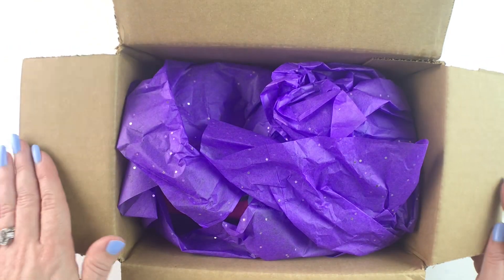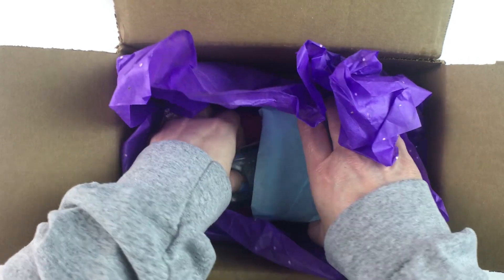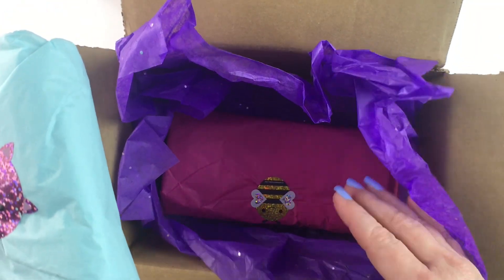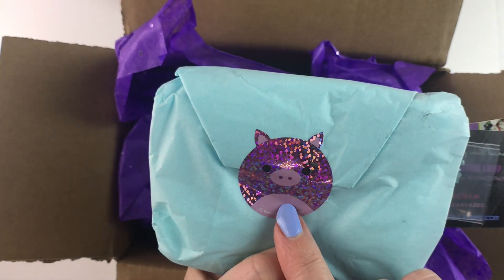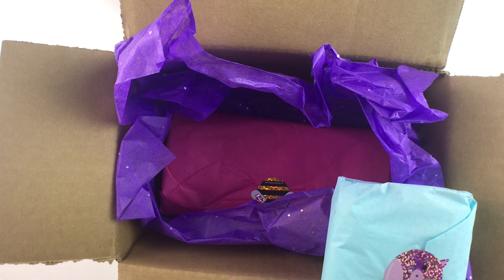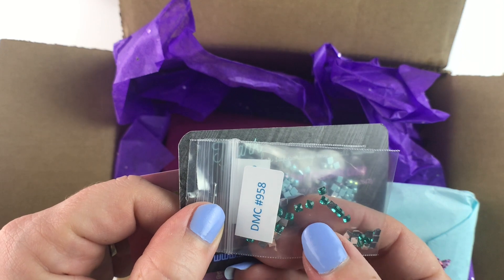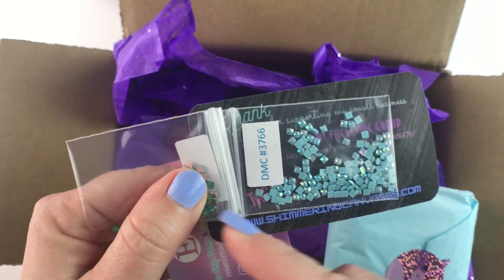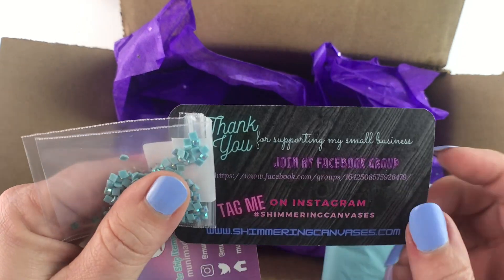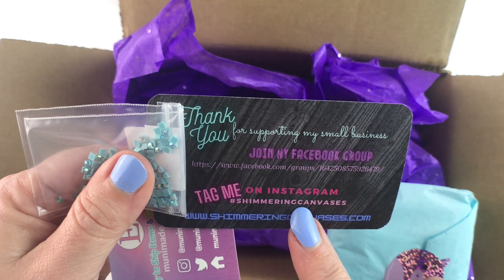I actually ordered two trays, a small one and a large one, so we'll see what's in here. We've got this cute little pig sticker on the small tray. This is oh, cute little square sparklers and cute little AB drills. Shimmering canvases.